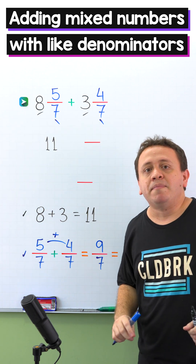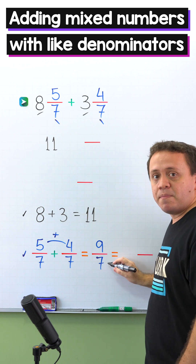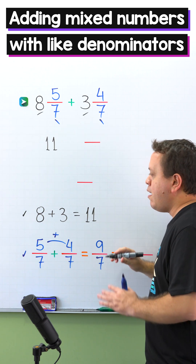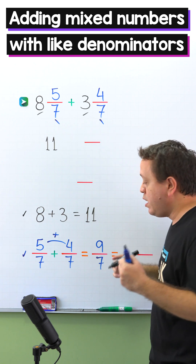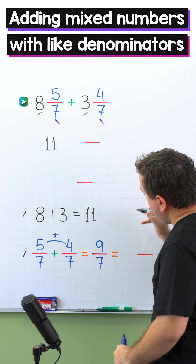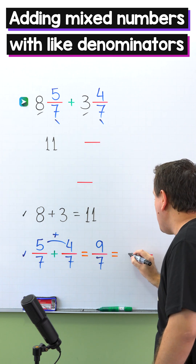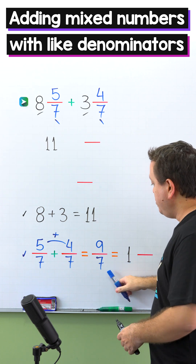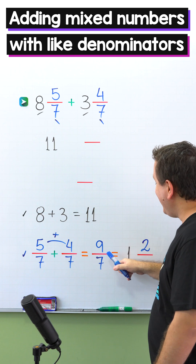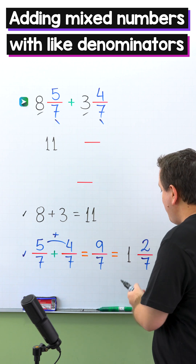At this point, we should remember improper fractions. An improper fraction is a fraction where the numerator, the top number, is greater than or equal to the denominator, the bottom number. 9 sevenths is an improper fraction, given that the numerator 9 is greater than the denominator 7. Since we don't want an improper fraction in the answer, we'll convert it to a mixed number. How many times does 7 go into 9? 7 goes into 9 one time. We multiply: 1 times 7 is 7. To get 9, we need to add 2 as the remainder. The denominator stays the same — 7. So here we have 1 and 2 sevenths.